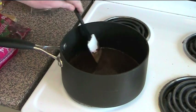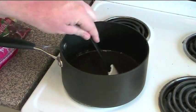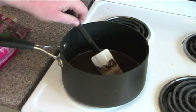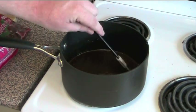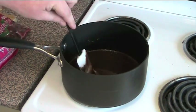In our saucepan I have melted together 375 grams of milk chocolate chips and 125 grams of unsalted butter. It's just gone nice and liquid. We're going to allow this to cool off the heat and then we'll add the rest of our ingredients.